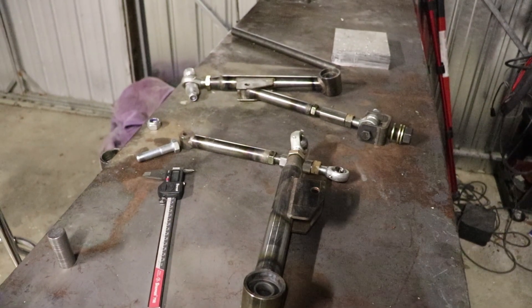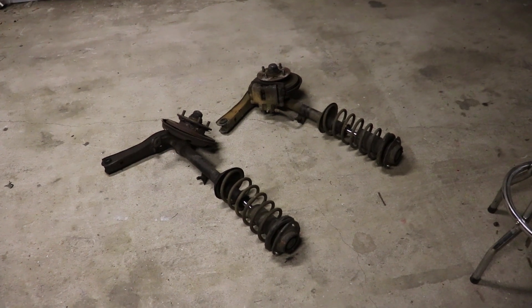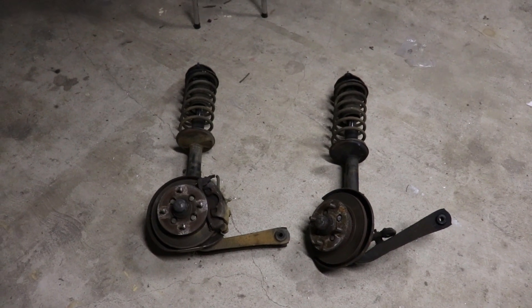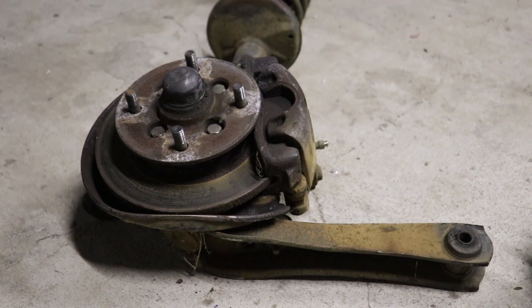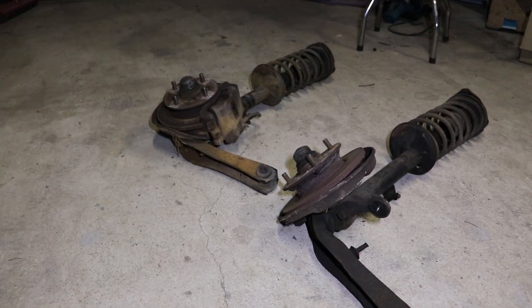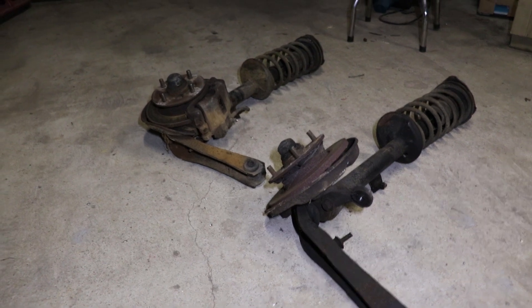Welcome back to the Shitbox Circus. This week I've really got to get rolling, so I'm going to push hard to get this front end done. I've already got the control arms made up, so hopefully we'll be able to get it all working with the only stuff I've got on the shelf.